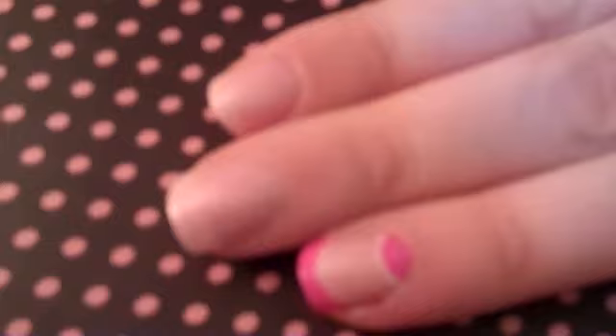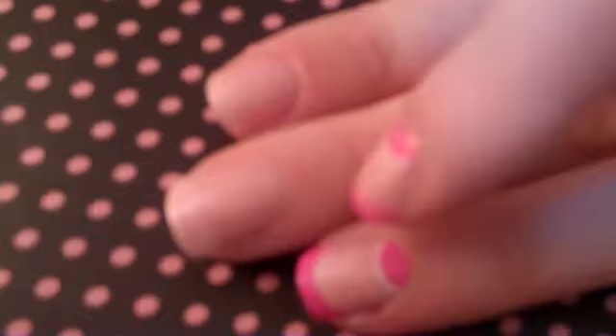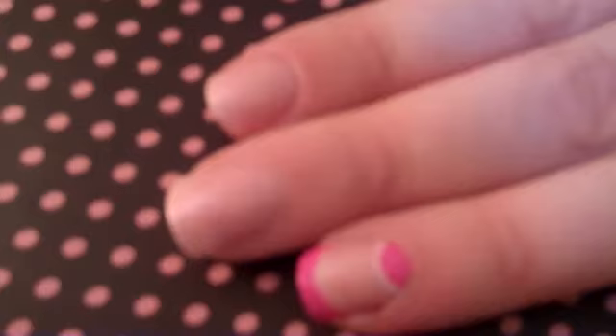I've already gone ahead and done my base coat here, which was Susie and the Lifeguard from OPI. This is quite a pearly pink colour. I've done two coats of this and the idea was to make it slightly fuller so that it takes away your natural whiteness of your tip, because we're going to try and make a smaller tip with the pink to give the illusion of extra length on the nail.